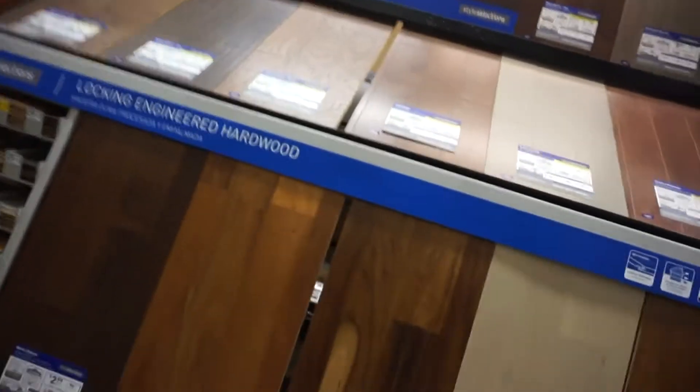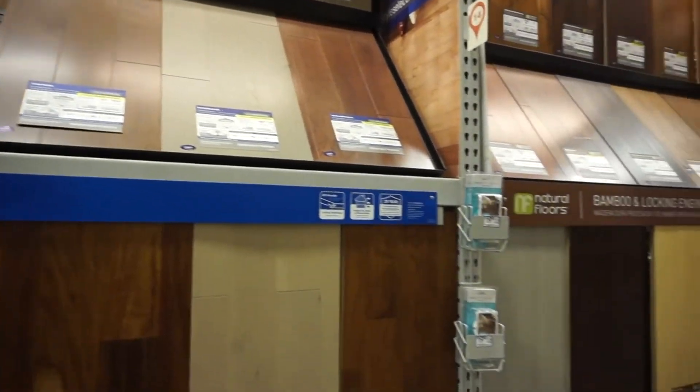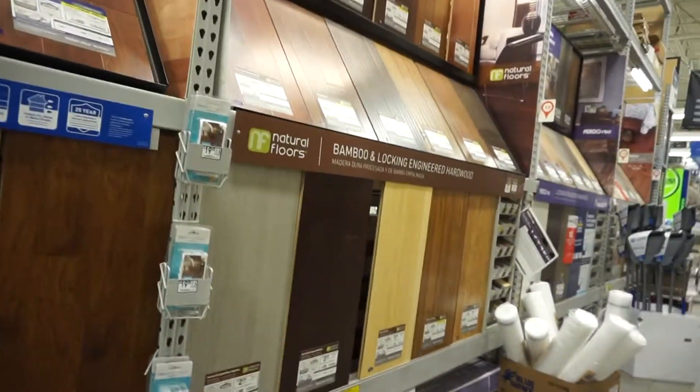I'm in Lowe's trying to figure out if I'm just going to buy the lumber, cut it, and stain it myself, or if I'm going to buy something like this that's already cut and stained.